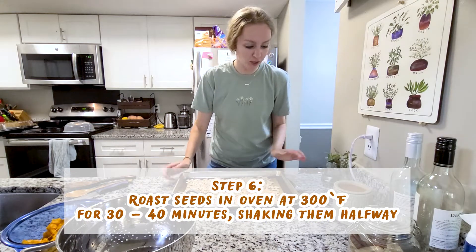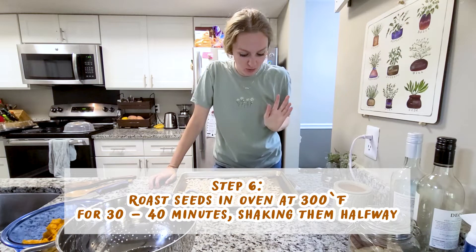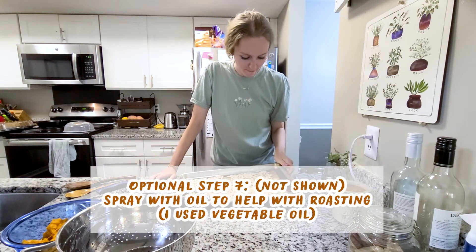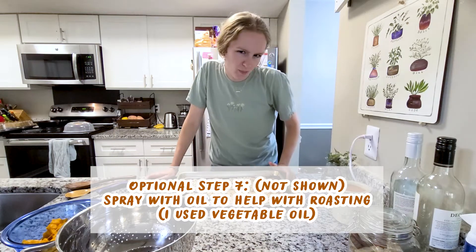These have dried out for a little bit and we're going to put them in the oven at 300 degrees. I might just keep an eye on them and roast them for about 30 to 45 minutes, flipping them a couple of times. They are a little damp, but hopefully they turn out good — they can't go bad, right?